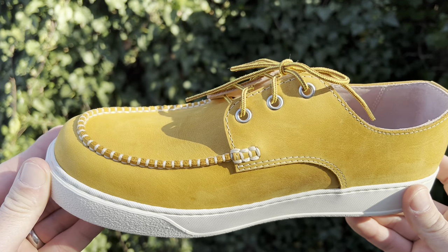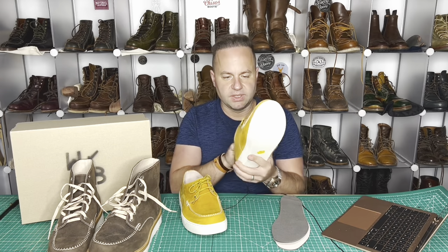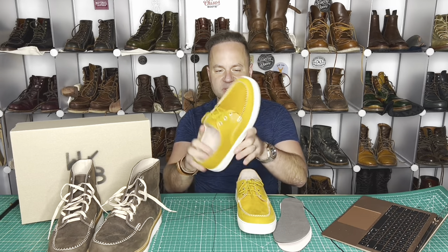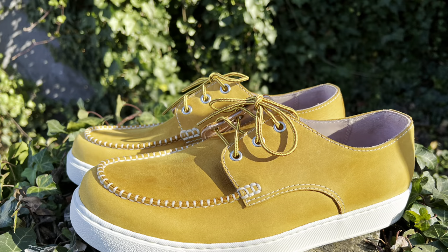It really reinforces it — basically this is probably the strongest portion of the shoe. Really nice Vibram cup outsole. Beautiful mock-toe sneaker for the summer. This is unlike anything I've ever worn before, so I'm really excited about these in particular.